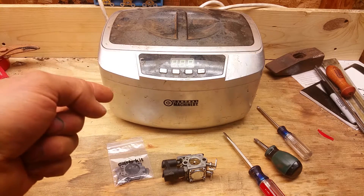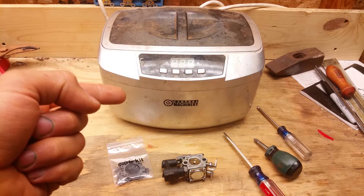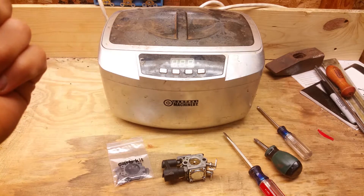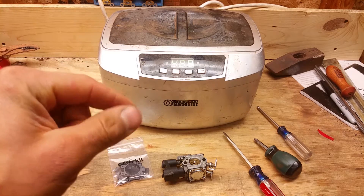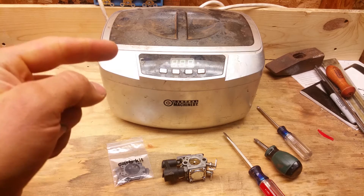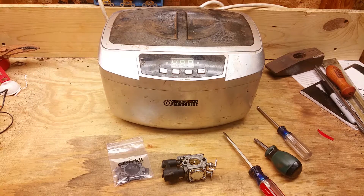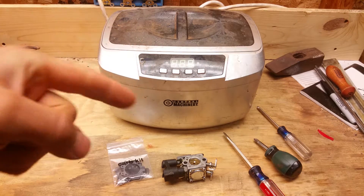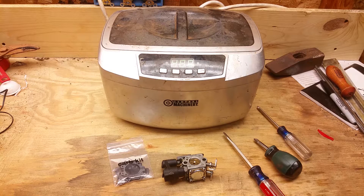In front of me — if you don't know what this is already — this is an ultrasonic cleaner. You can pick these up real cheap from Harbor Freight; I think this one was like 60 bucks after the coupon. These things clean stuff extremely well. They're primarily used for jewelry, but they vibrate little parts and the vibration gets the dirt out. They're great for cleaning carbs because of all those tiny little holes. Check the links in the description to find one.